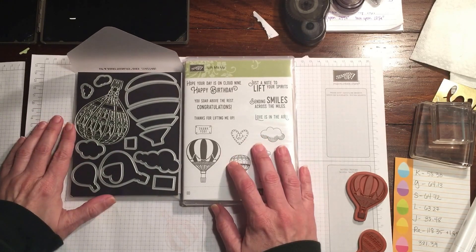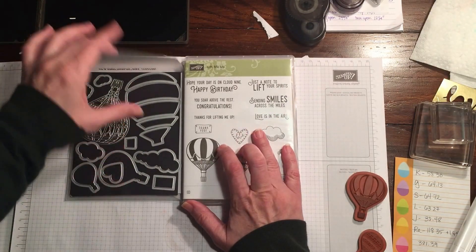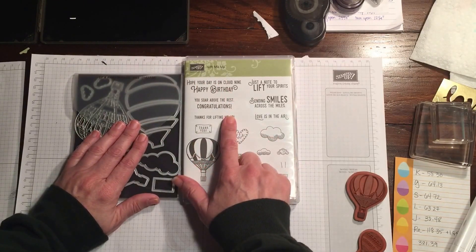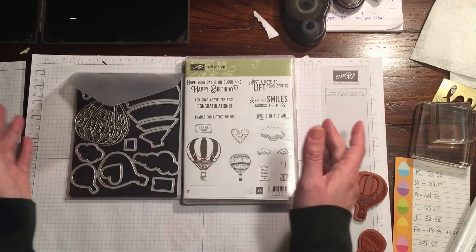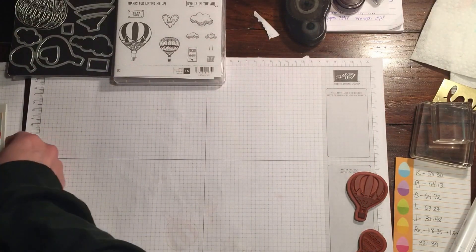I wanted to give you guys this really quick video on something I'd seen another demonstrator do — I really apologize, I don't know who it was — but I thought it would be a really fun idea to do with the Up and Away Thinlits or the Lift Me Up stamp set. Obviously you could use any other stamp set for this.